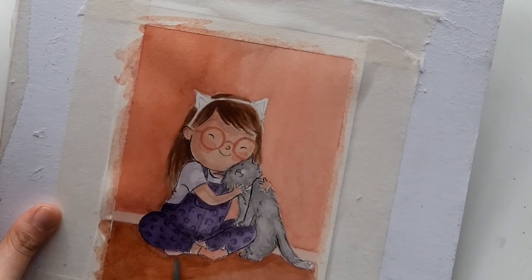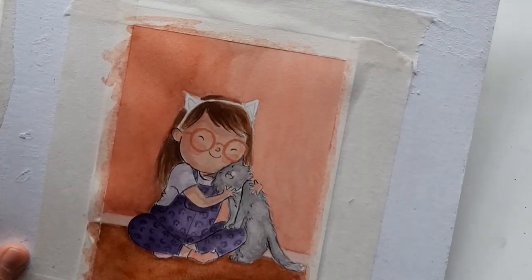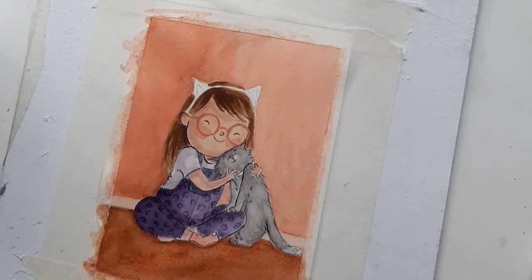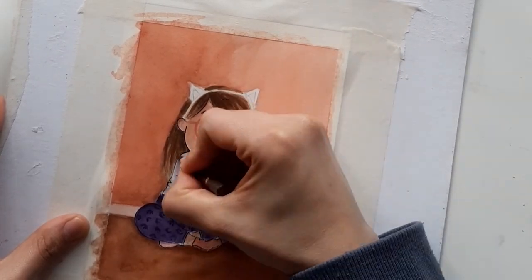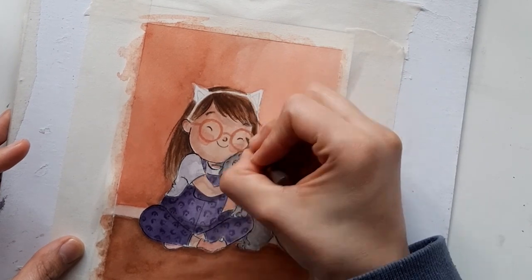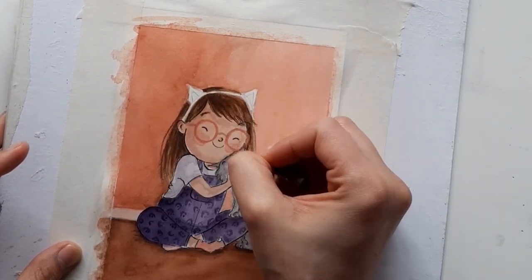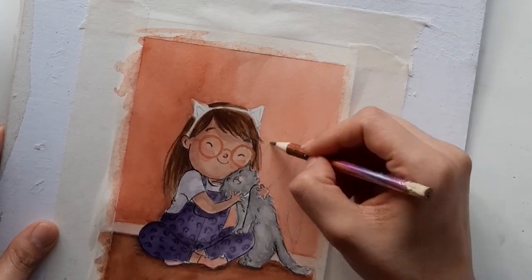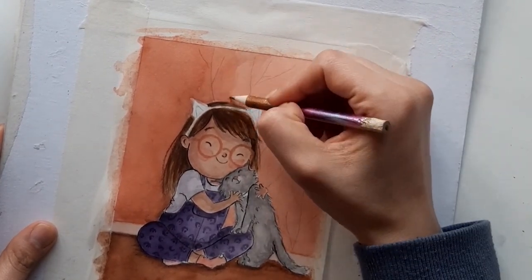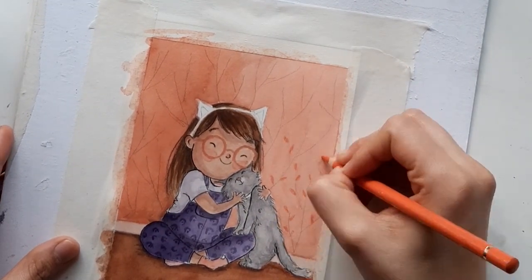With this illustration I did a smaller, very quick version to try the colors and see if I was happy with them. I also tried different patterns for the wall, because I was afraid that if I tried directly on the actual illustration and didn't like it, I would have to start all over again.